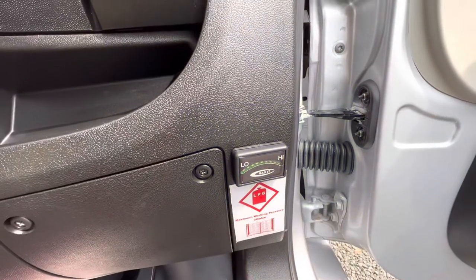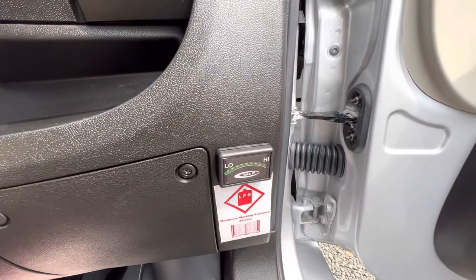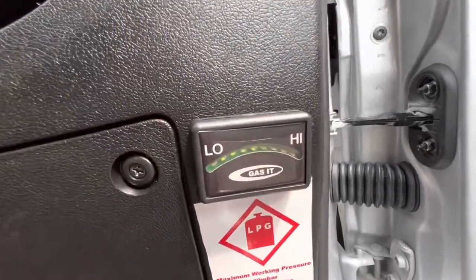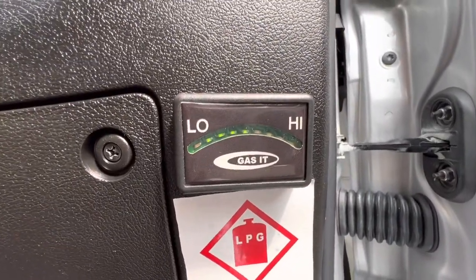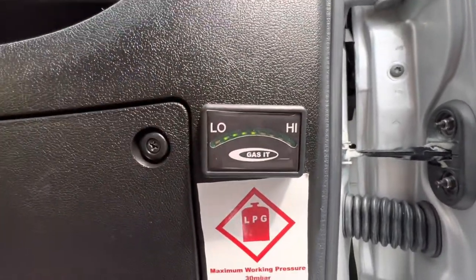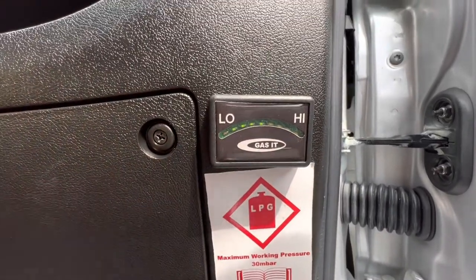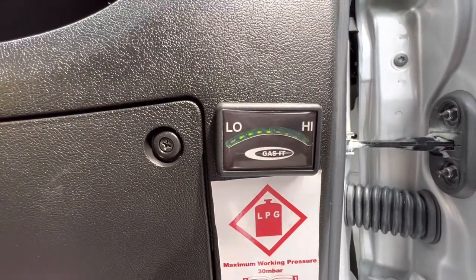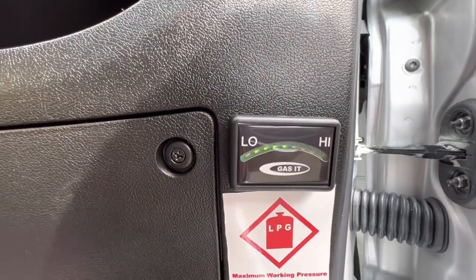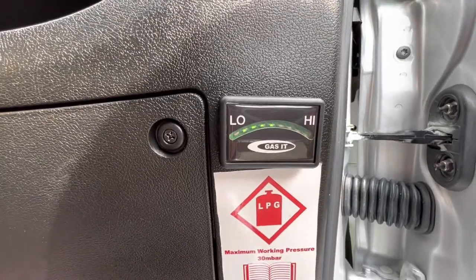When you start your engine, this is your gas level indicator, which tells you how much gas is in your 25-litre gas tank. At the moment we've got about half a tank of gas — you can see the green dot stopped here. When it's full it'll go right the way up, and when it's low it'll show red on low, which means it's time to find your local LPG centre and fill your gas tank back up.